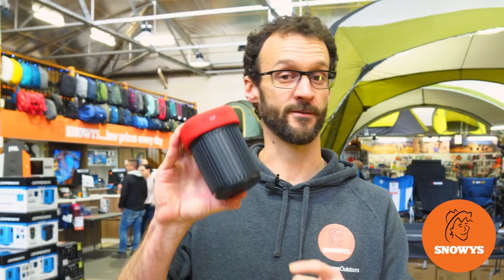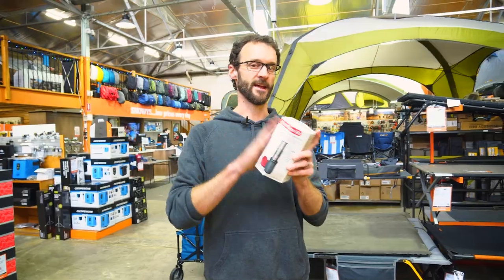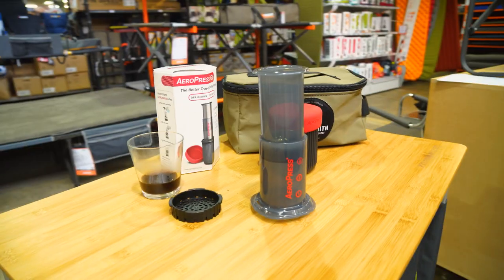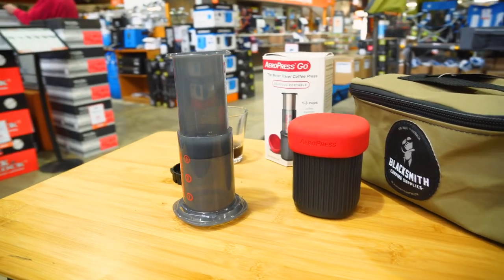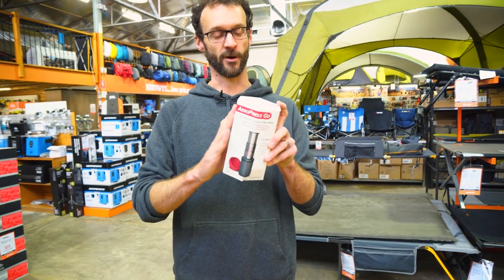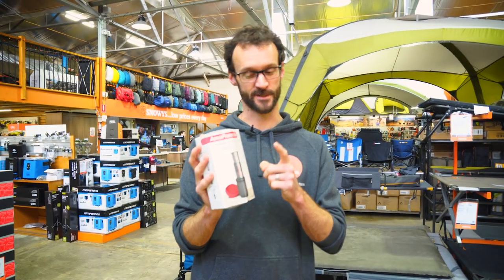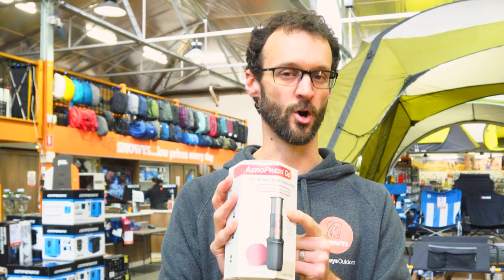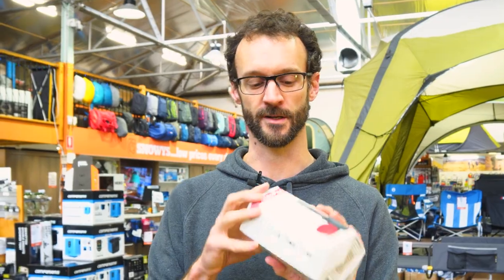This is the Aeropress Go, an even more portable way to take fresh coffee with you no matter where your adventure takes you. Hey guys, it's Ben from Stanis here today with the Aeropress Go portable coffee maker. If you thought the original was a great way to make coffee no matter where your adventure or travels take you, this is an even more portable and compact way of doing it. Same style of coffee, same method of making it, it's just a more compact unit.